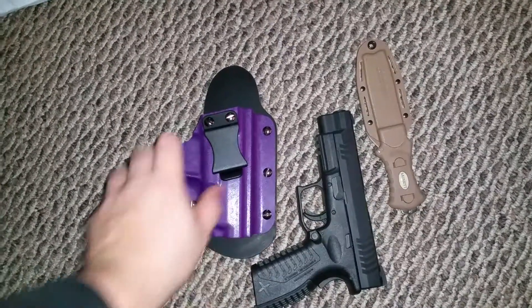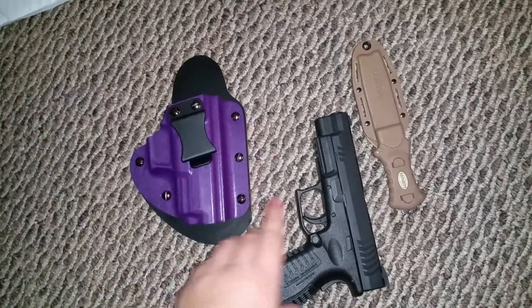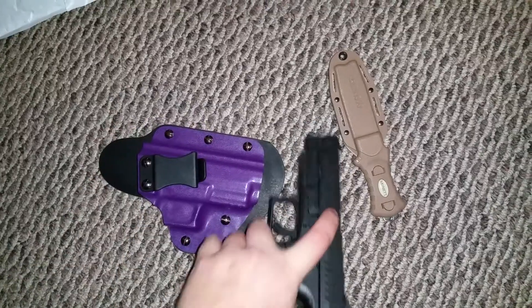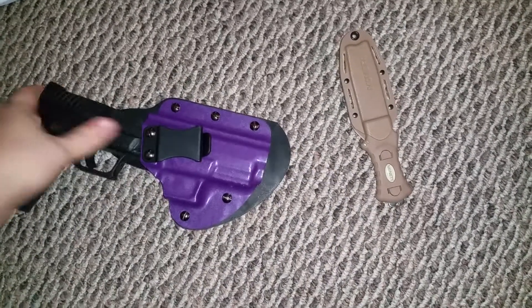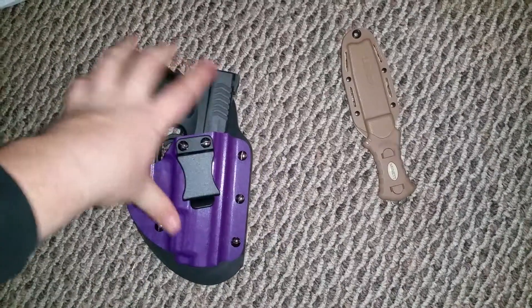It's got kydex on the outside and leather on the inside, and it is for my Springfield XDM in 40 caliber. This is the full frame pistol — we'll slide that in there.